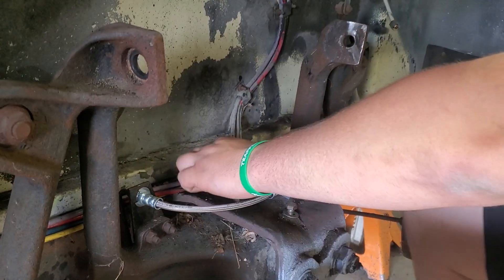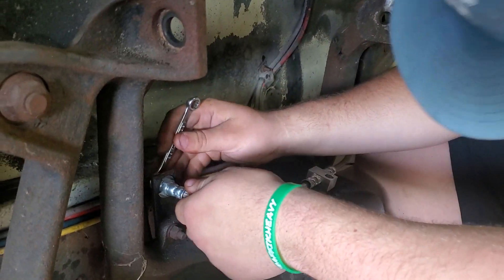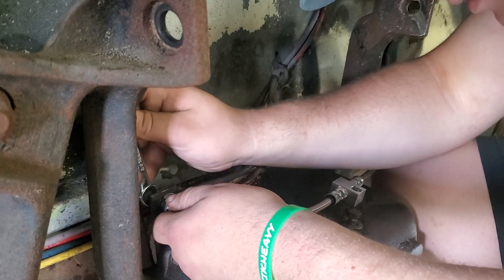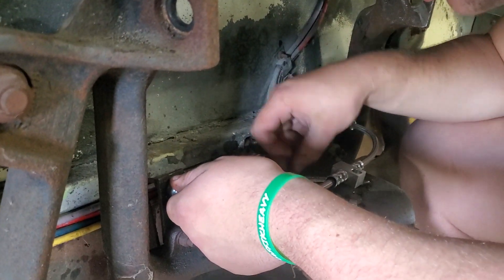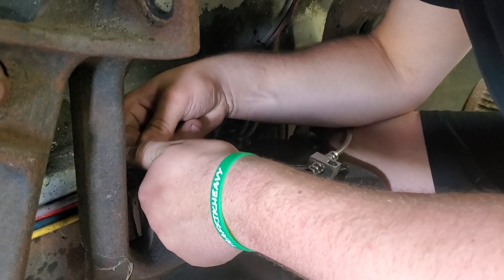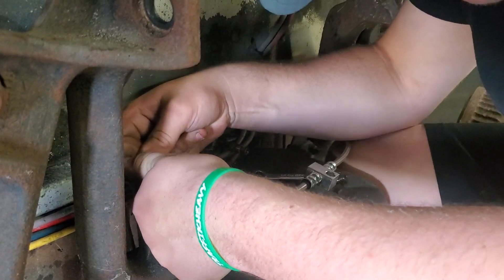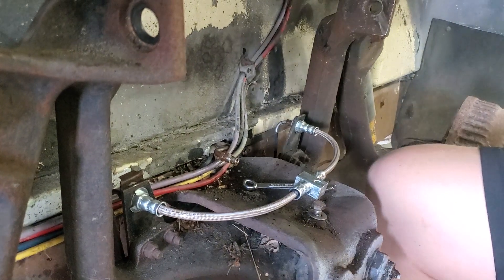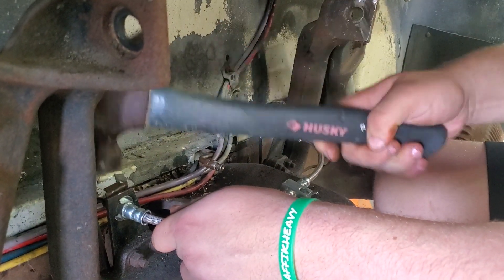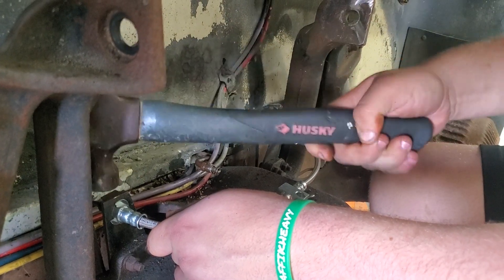You snug them down to where it feels like it's getting ready to tighten. Don't try to tighten it yet — when you get the pin in there and it's solid, then you can tighten. Here's a hammer; we'll bang it down.